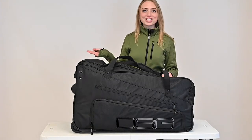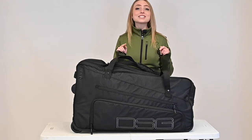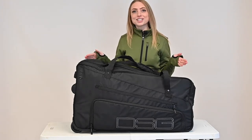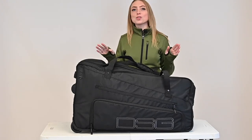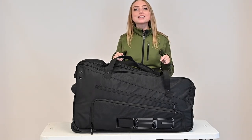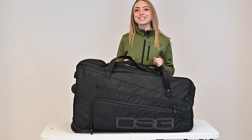Hi, Mary from DSG Outdoor here. Today we'd like to show you the features of the DSG Roller Bag and just how much it stores. We've taken these bags all over the world, and weighing in at only 10 pounds when empty, this bag is the perfect bag for traveling with all the right gear.